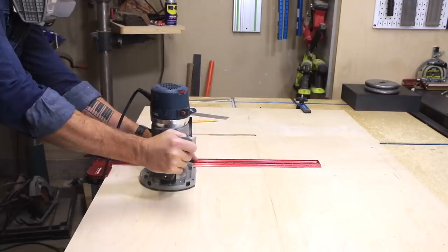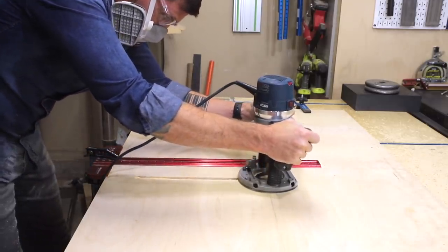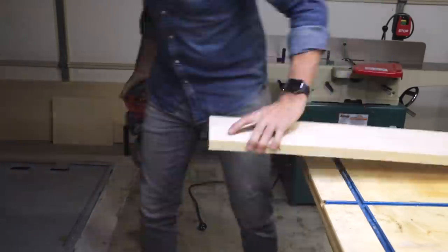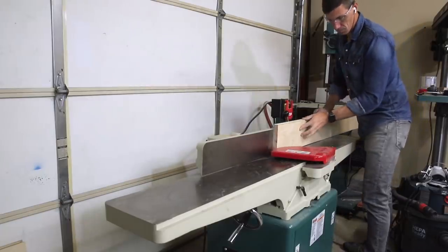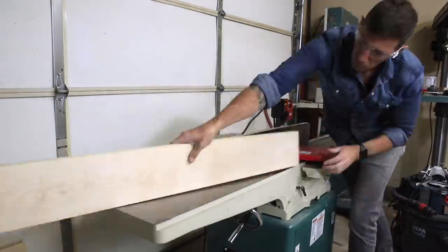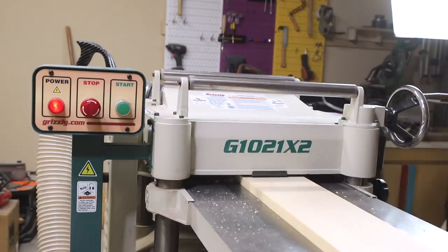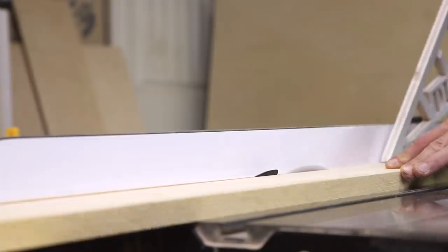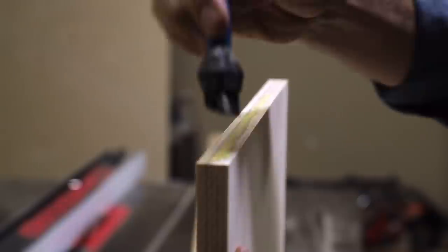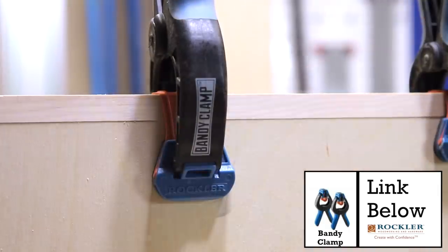I'm cutting in the edges for the partitions and the shelves using some hardwood birch, which is going to match the Baltic birch plywood on this project. After milling the boards to a final thickness of three-quarters of an inch, I cut the board into half-inch strips. I cut each piece a bit oversized and then glued them onto the front of the partitions using Rockler bandy clamps, which are perfect for this job.